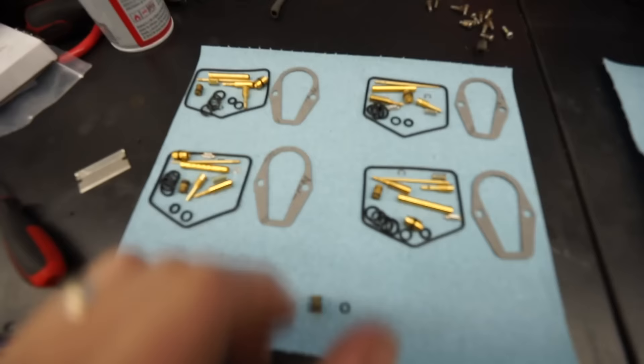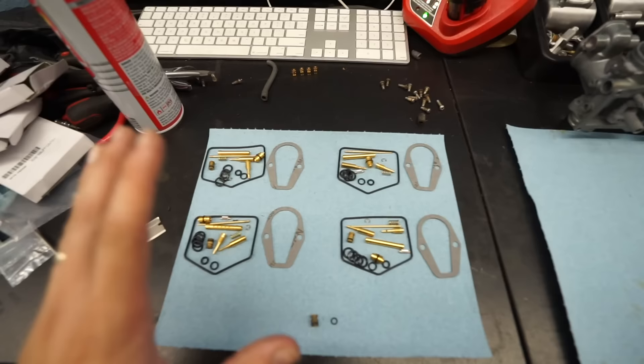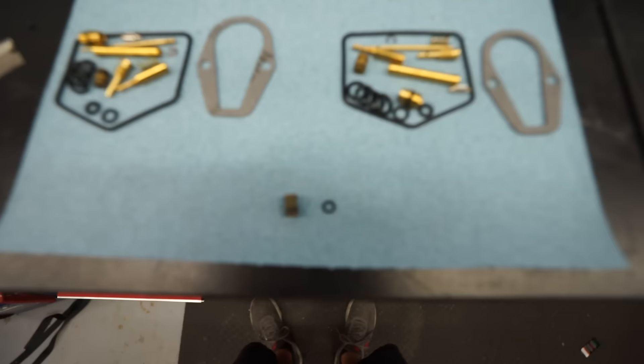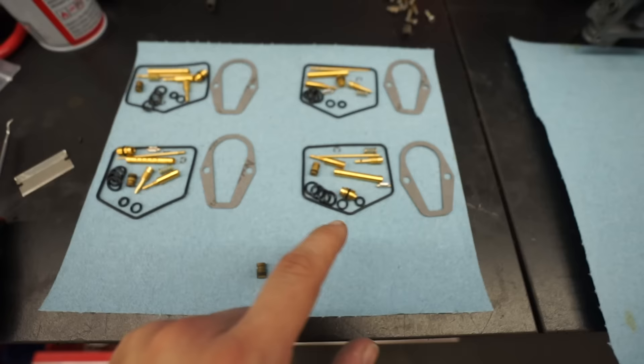All parts are vapor blasted and cleaned up — nice and shiny with an OE satin finish. I like to lay out all the rebuild kit parts, jets, and everything on a paper towel in order for carbs one through four so I can make sure I'm using all the parts and not forgetting anything. Since we're reusing the jets, I'll break off the old O-ring from each jet with a pick and install the smallest O-ring from the kit — it fits nicely on the jet.